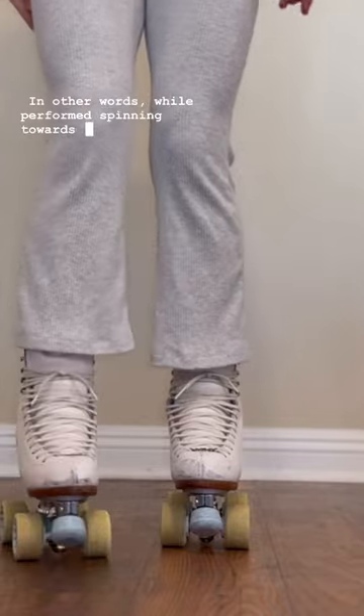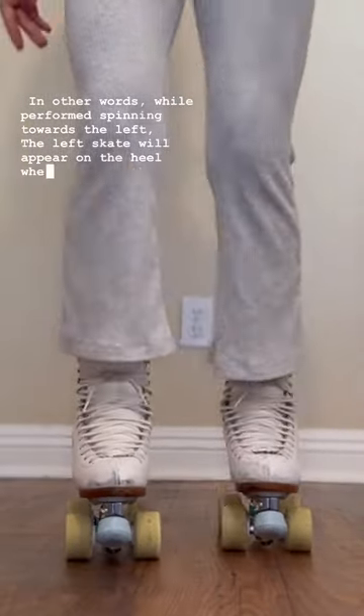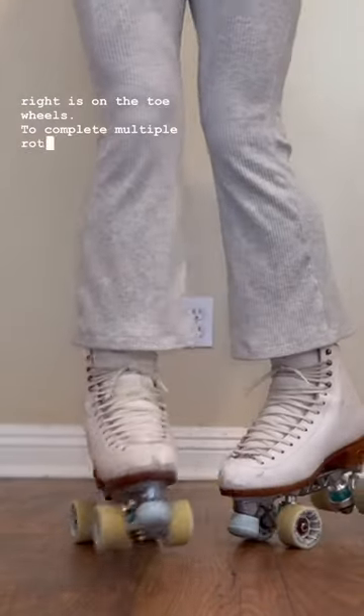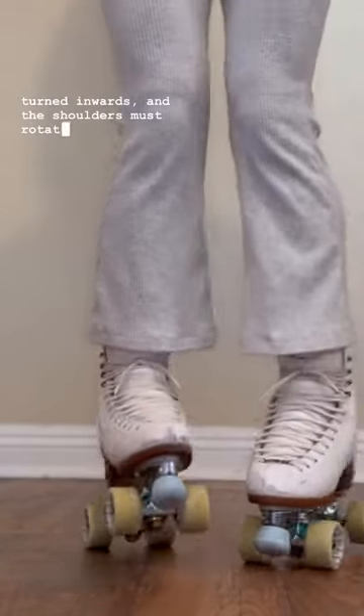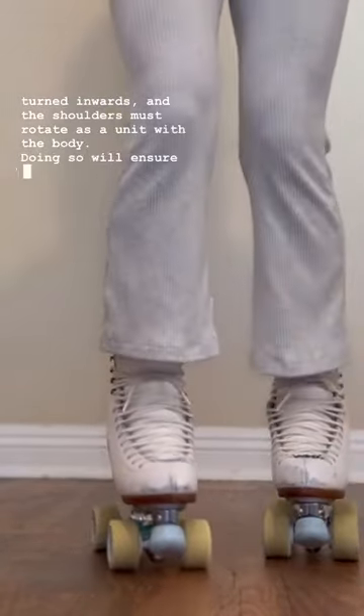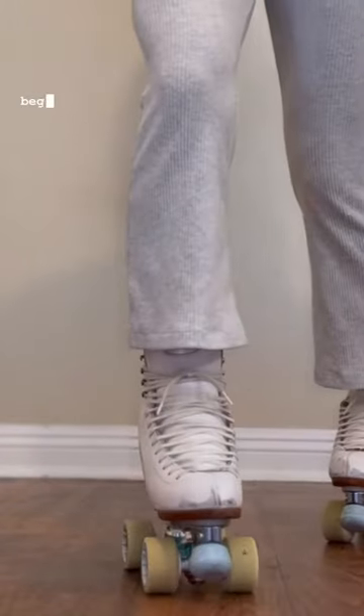In other words, while performed spinning towards the left, the left skate will appear on the heel while the right is on the toe. To complete multiple rotations, both toes must be slightly turned inwards and the shoulders must rotate as a unit with the body. Doing so will ensure that the spin stays stationary and not begin to travel or lean.